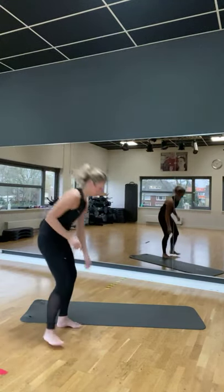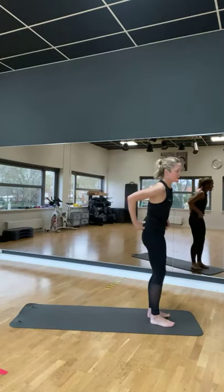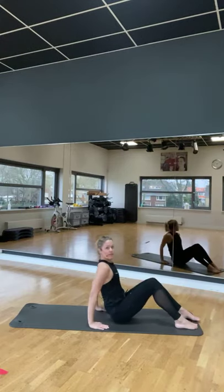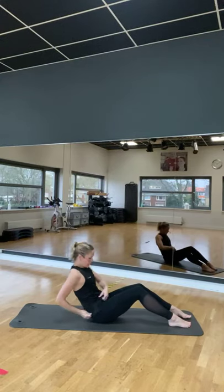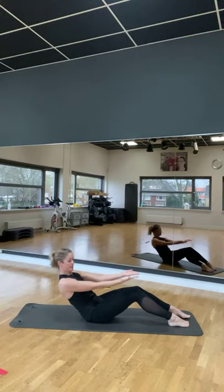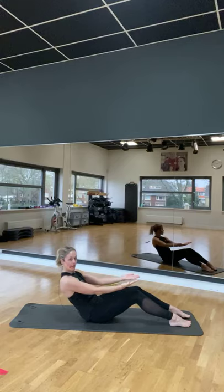We gaan de mat op. Kom voor aan je mat zitten. Met je voeten tegen de mat aan. Komt de heupen uit elkaar in een crunchje. Twee. En terug. Twee. Crunch. Twee. Terug. Twee. Armen blijven voor.